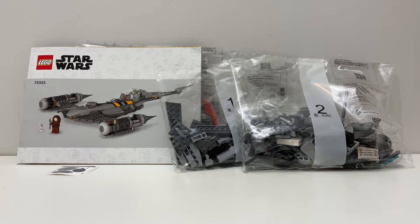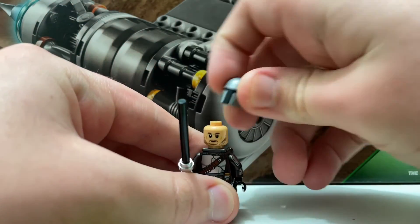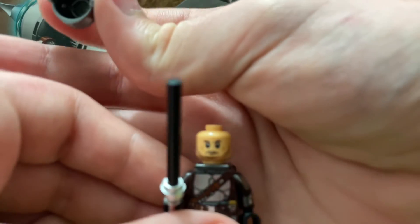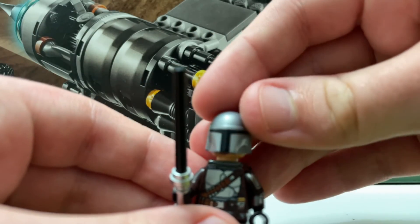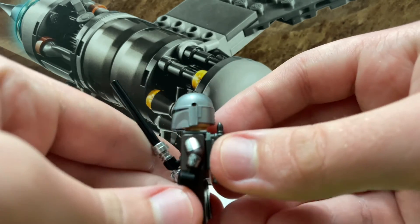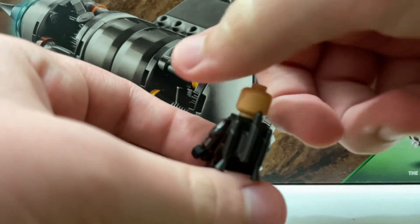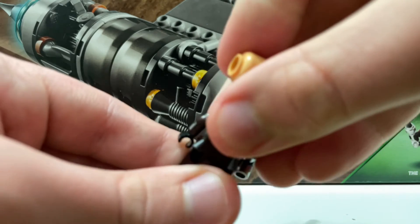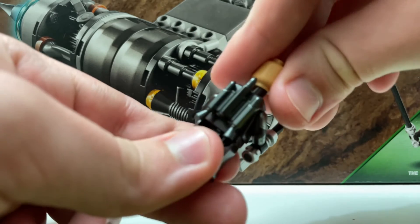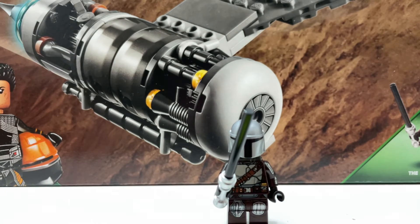The first minifigure is the Mandalorian, or Din Djarin. This is the first ever Mandalorian minifigure with his face print underneath, which looks really cool. I believe this is also the first ever Mandalorian that came with the Darksaber. You have beautiful arm printing on both sides, leg printing, body printing — you can also take off the jetpack, and behind it there is some more printing. Overall a really fun figure, though we've seen this figure many times before.